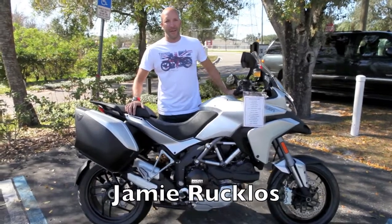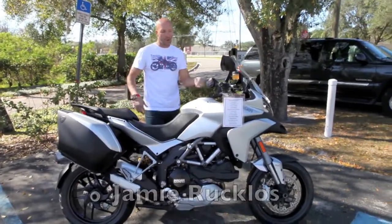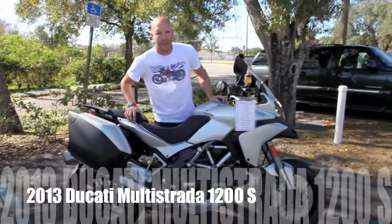Hi, Jimmy Ruckus here at Eurocycles in Tampa Bay, Florida. Today I'm going over the all-new 2013 Ducati Multistrada 1200S.